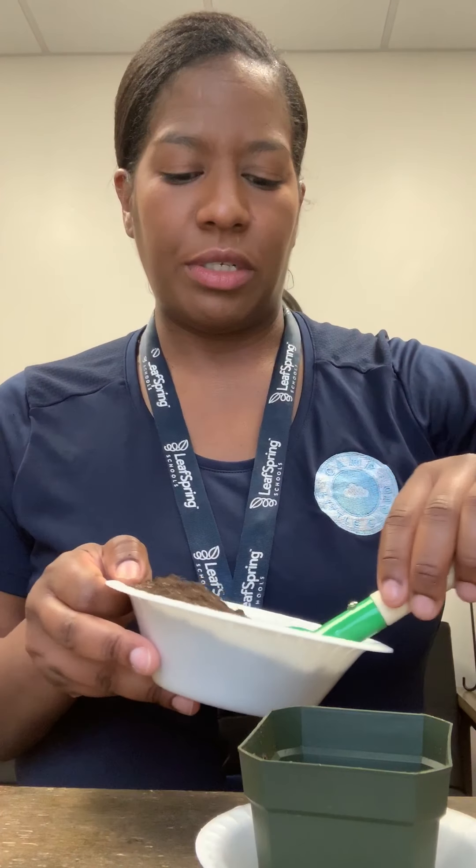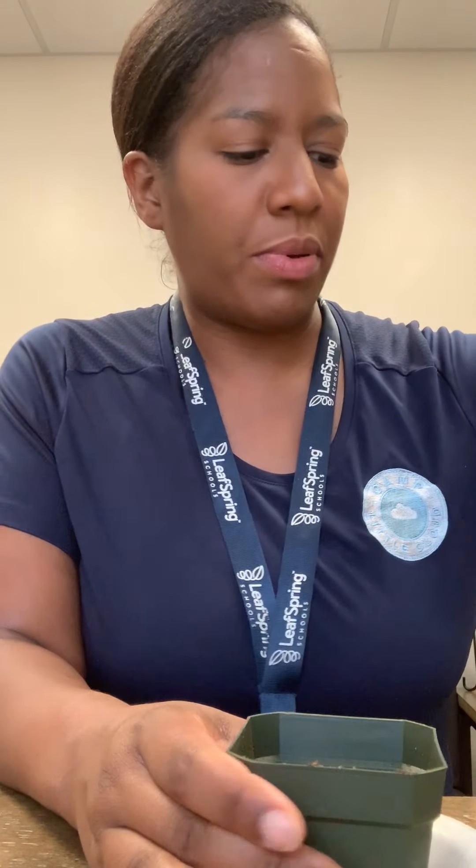So the first thing I'm gonna do is take my little flower pot and scoop some soil or dirt into my pot. I'm not gonna fill it all the way up — I'm gonna maybe fill it halfway.